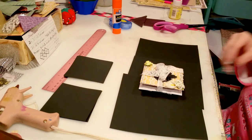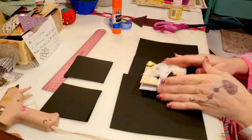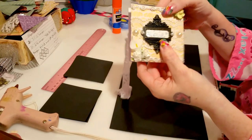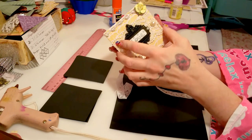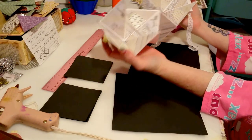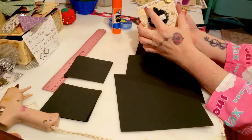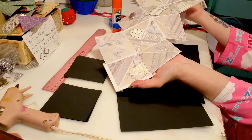Hey guys, I got requested to make a tutorial on how to make this cool little origami pop-out card. You can see it right here - when you open it, it unfolds and looks really cool. It's a lot of fun to make and very easy. I'm all about easy - I like things that are simple and don't take forever.